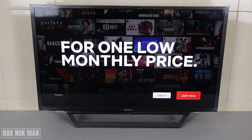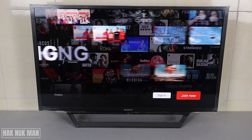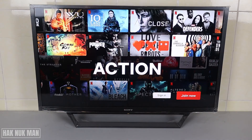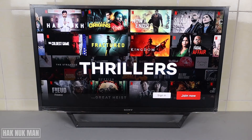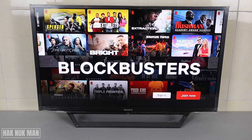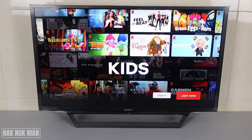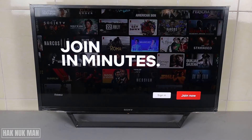When you already open your Netflix app on your TV, you have two options: the first one is 'Sign In' and the second one is 'Join Now.' If you don't have a Netflix account, press 'Join Now' to create one. If you already have an account, press 'Sign In.'